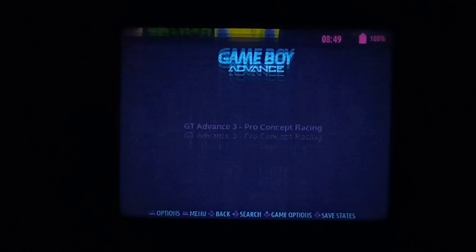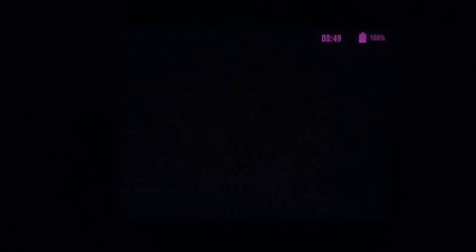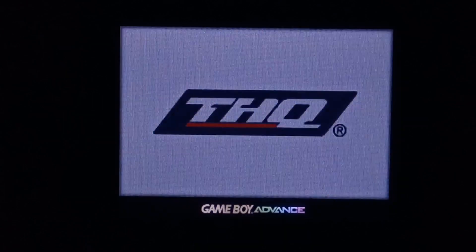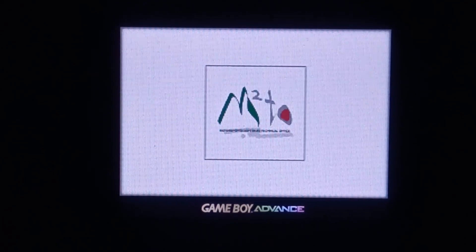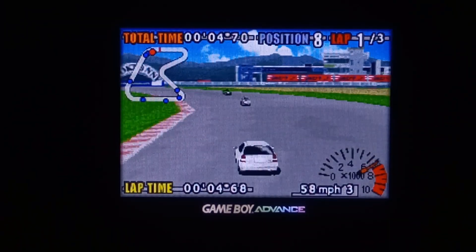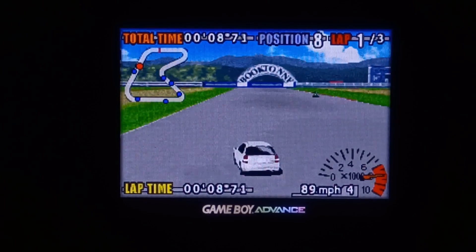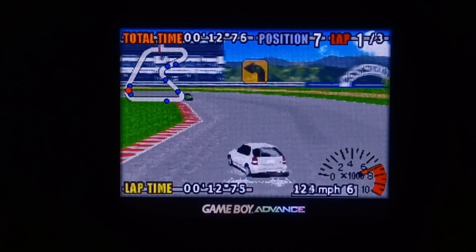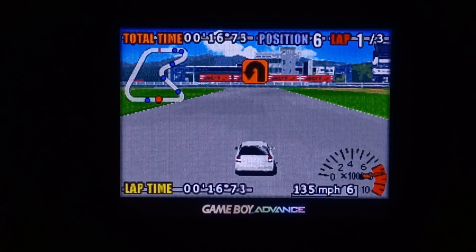Game Boy Advance: no BIOS, but let's see if it works. We've got the nice Game Boy Advance logo at the bottom — nice and centered, looks really good actually. GBA seems fine as well, which is no surprise; it runs fine on the stock OS, ArcOS, and RockNix.